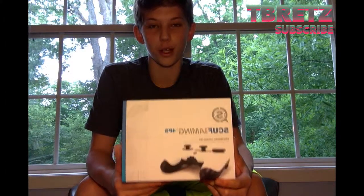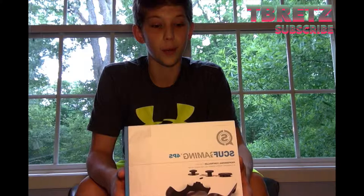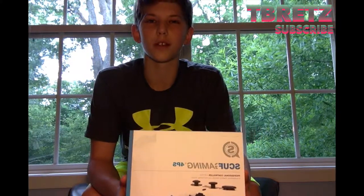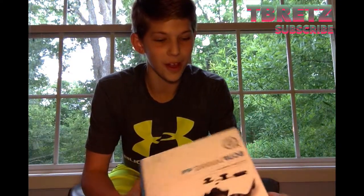This is a SCUF controller. I've really wanted one of these for a long time — I thought it was always really cool with the paddles on the back and everything. So here's the box. I got it for the PS4 because that is the console that I've been using and will probably use for five to six years until the next console comes out. It's in the flesh. I think it looks really cool and I'm really excited to share it with you guys.